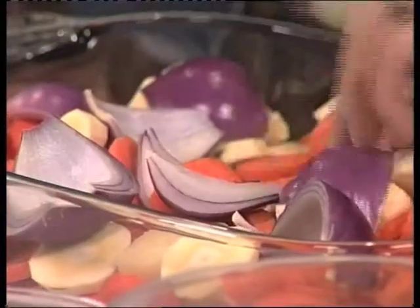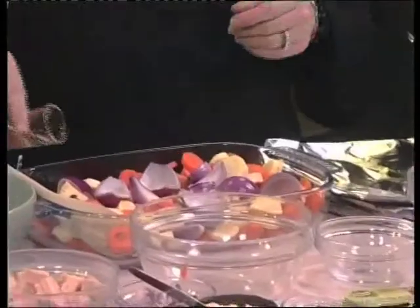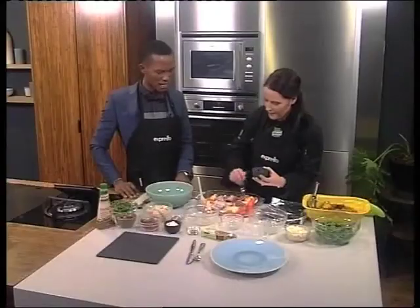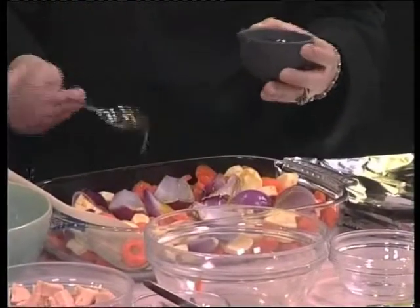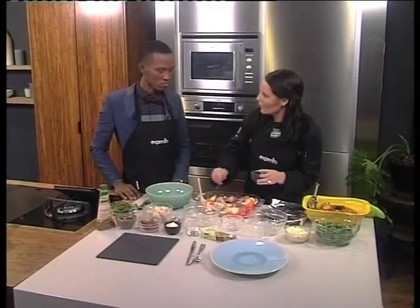Some quartered red onion, which is fantastic during winter — really good in season. Then we're going to add a little bit of oil, and some honey — not too much. Honey in a salad? I've never thought of that before. What does that component add? It's absolutely delicious with root vegetables.